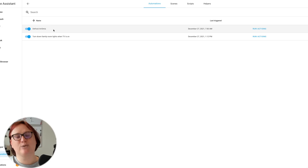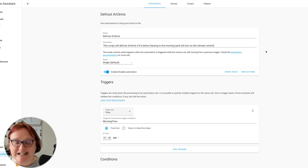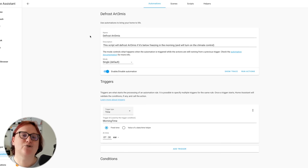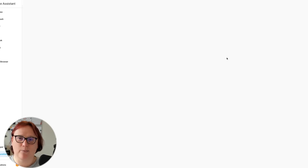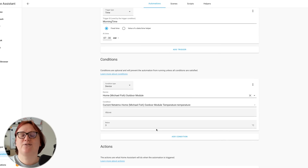Let's head over to the automations tab and you'll see there's an action here called 'Defrost Artemis' — that's the name of my car. The best way to think about automations is that they are like a set of instructions your computer will keep on hand. They can be triggered by a single event or multiple events and once triggered will do whatever you want them to. I've got one in my home, for example, that automatically dims the family room lights when I turn the TV on. For this particular one I've created a trigger — the thing that starts the ball rolling — based on a particular time of day. I've picked 7:30am, but you can pick whatever time or day you want. Home Assistant is really pretty flexible in that way.